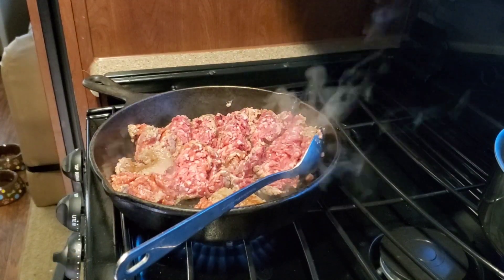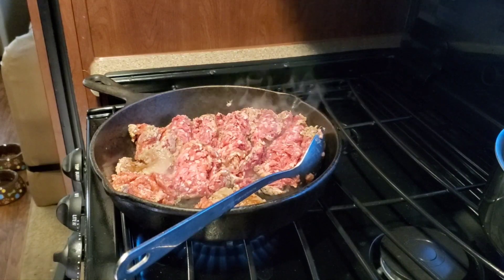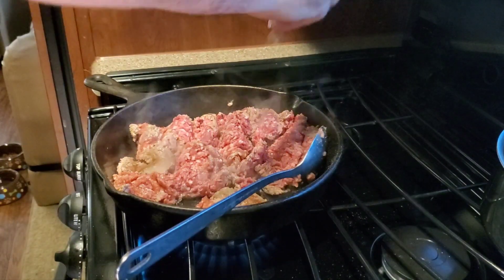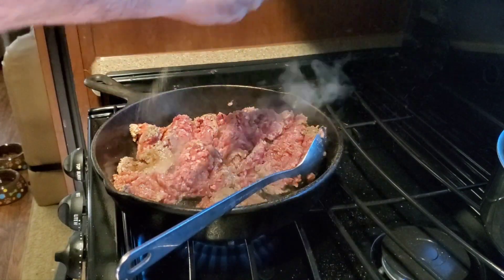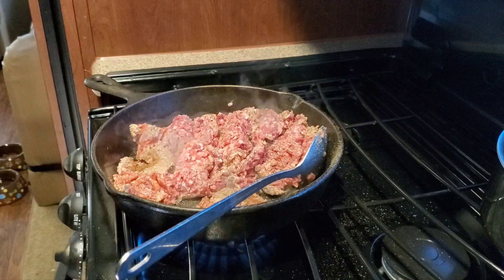Good morning Mopar people. We're here in my kitchen in the galley of the camper, and we're fixing to make its famous breakfast burritos. Only famous of course because I say it is.